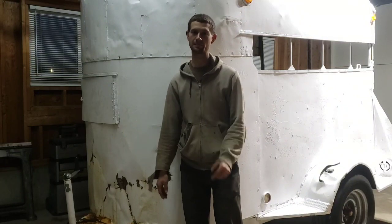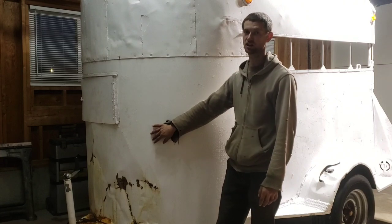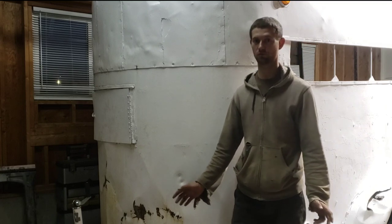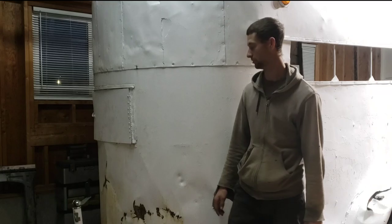Hey friends, I'm Bryce and today I'm going to be showing you my horse trailer slash livestock trailer that I purchased for $800. I'm going to show you what the goats did to it, what I've already done to it, and what I need to do next to it. So, here we go.